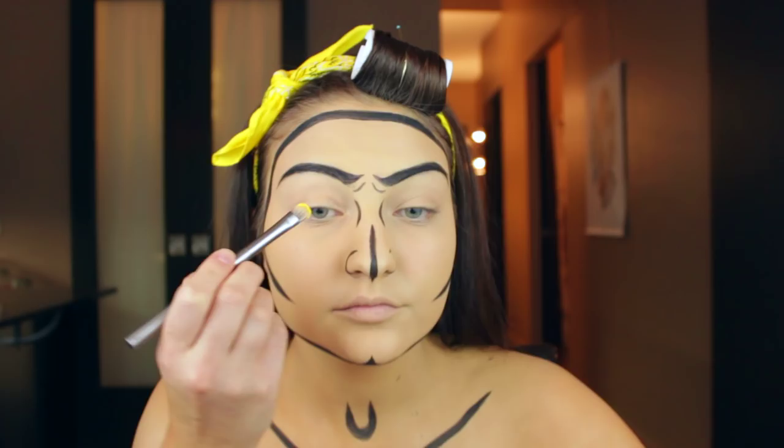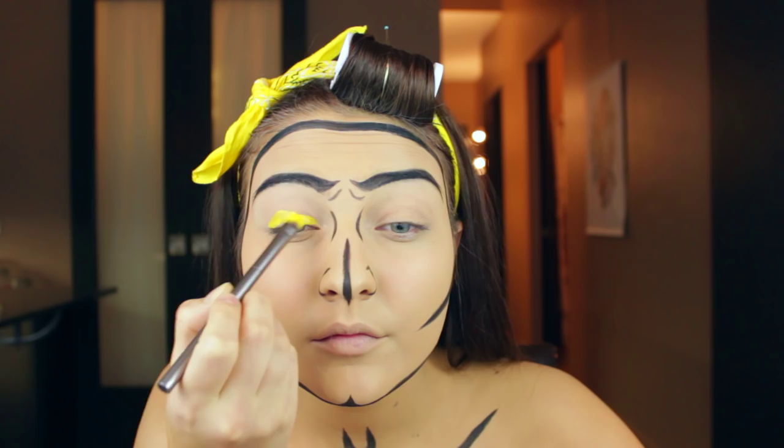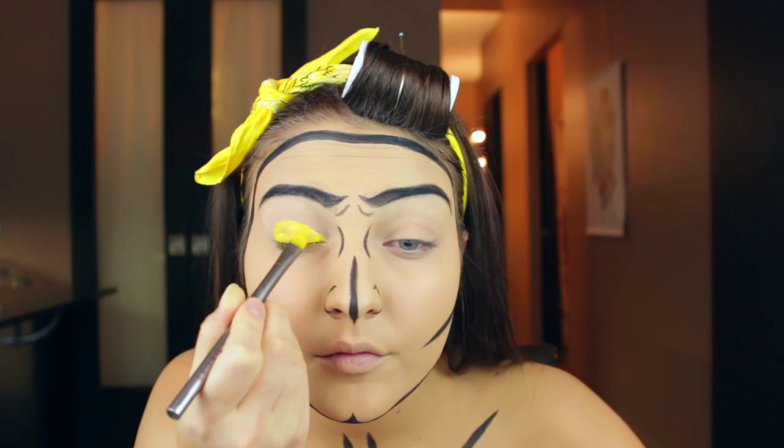Then I'm going to taper the bottom of my chin upwards and basically create a little butt chin. Then I'm going to color my eyelid with some yellow aqua color. That's what I really like about these aqua colors — you get that really vibrant and pigmented color payoff that you probably wouldn't get with a regular eyeshadow. So I really like using the aqua colors for this.